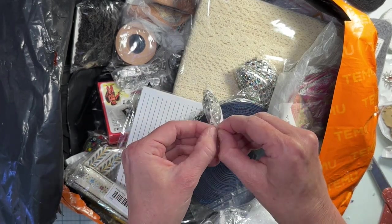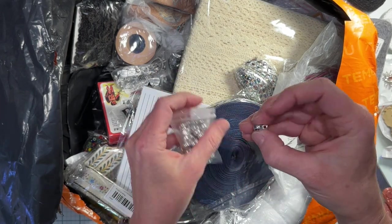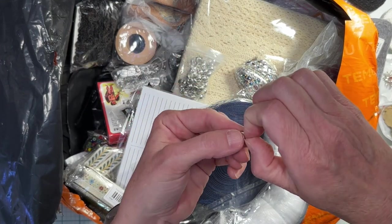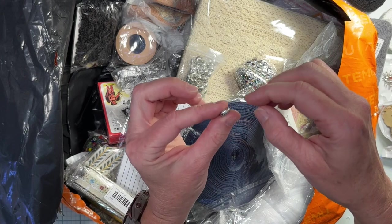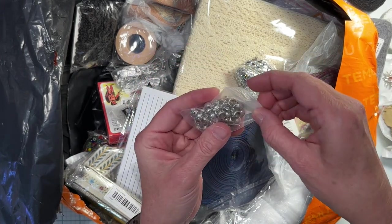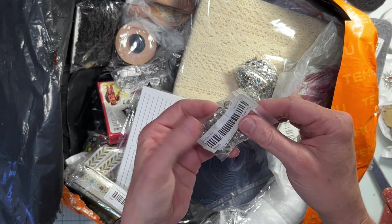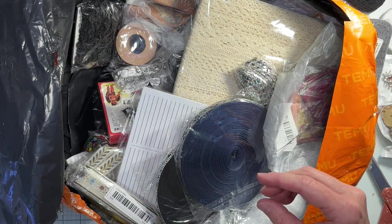And then I got these — what are these for? It's like I used to know and now I don't. So you can hang your beads off of these. I had an idea for these and now I've completely forgotten it. Well, I'll remember it one day.